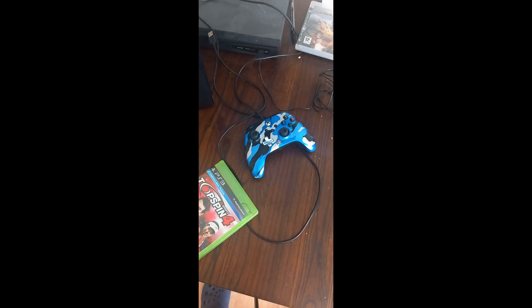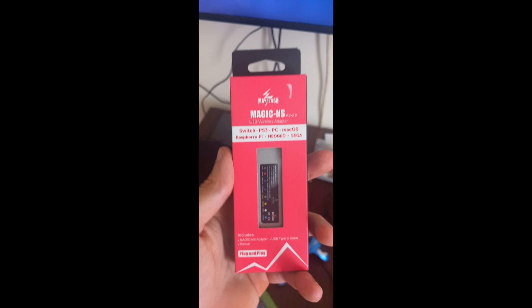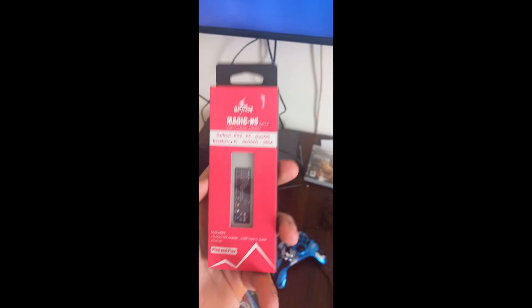I have an Xbox controller right here. To use any controller on the PS3, you need to buy an adapter. This is the one that I have.